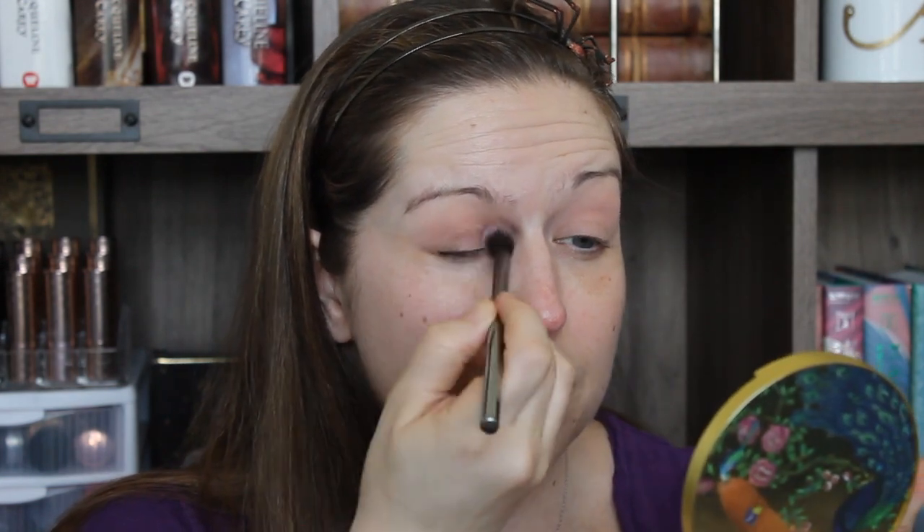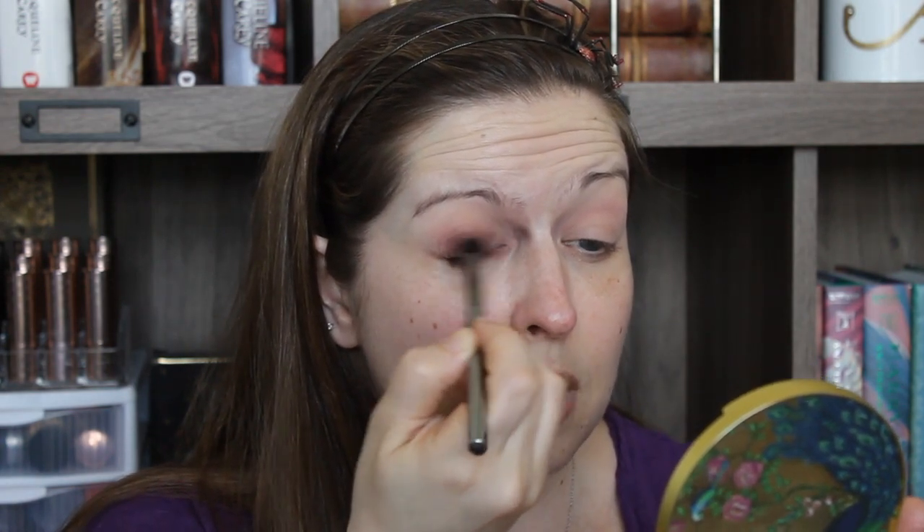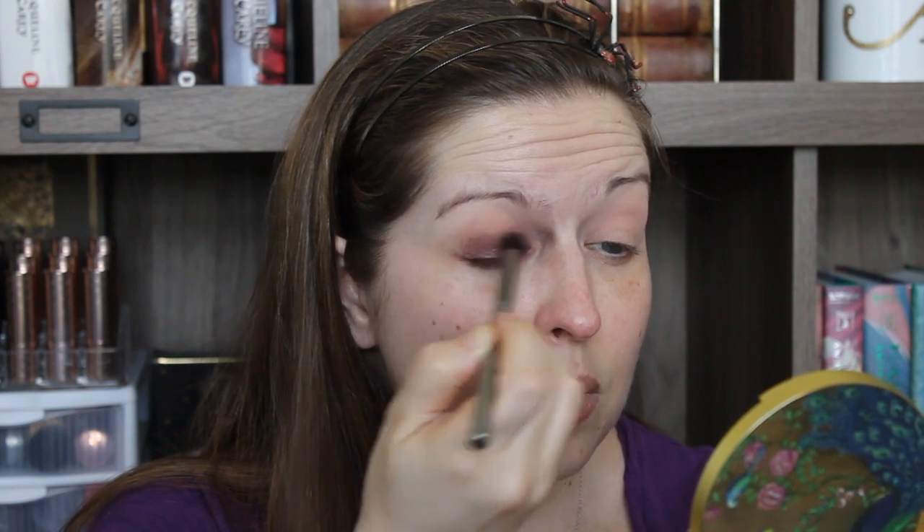I'm gonna blend it out and share it a little bit and see how deep and dark I want to make it. I really like this color — it's almost like a blackened plum — but I want to take it all along my lid. It's not doing a great job with just a fluffy brush, so we may need to pack a little bit on and then blend that out. I just didn't want it to get too dark too quickly, which is why I was using the fluffy brush. I'll probably speed through this a little bit because it's gonna be a little boring.